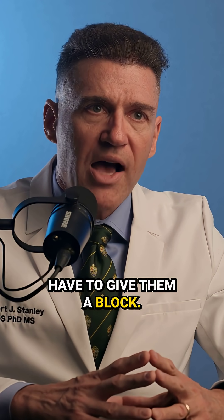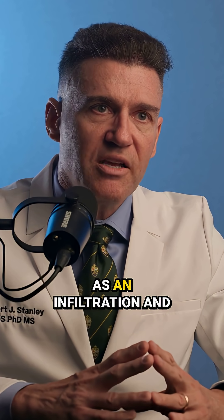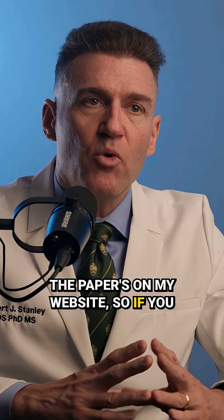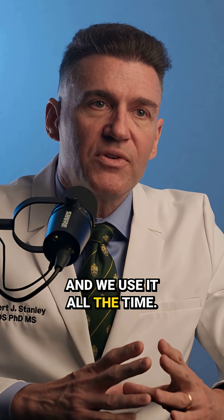You don't have to give them a lot of anesthetics, so they're not numb forever, and you definitely don't have to give them a block. Just give them a little infiltration injection and they'll be fine. This is called the AGD technique — the paper's on my website, free to read, and we use it all the time.